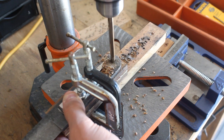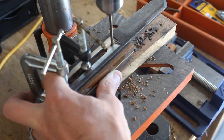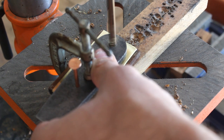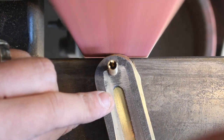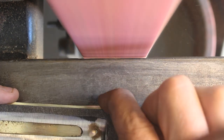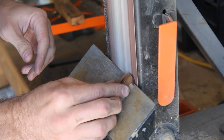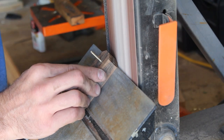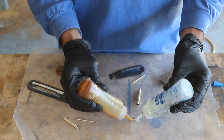For the handle material I'll be using ironwood with some brass liners, or at least I thought. When I was working on them I probably overheated them a bit, and clearly they didn't adhere very well. So I'm just going to move on and go ahead with the ironwood and forget the liners.